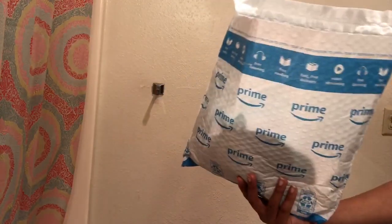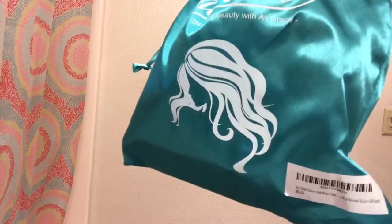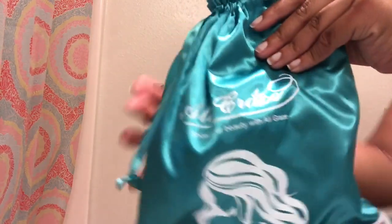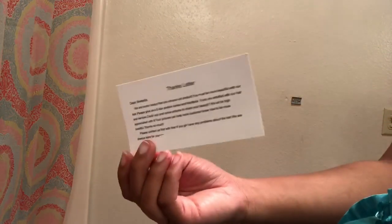Your wig is going to come in this Amazon Prime bag — it came in two days, which is awesome. It also comes with this satin-type bag, which I love because you can store units in it. It comes with an info card saying thank you for your purchase and all of that good stuff.